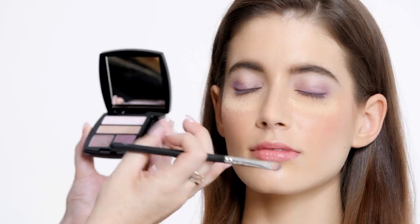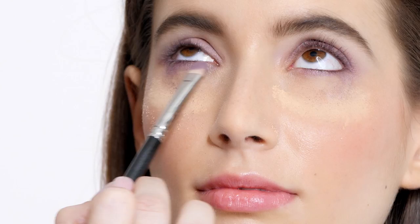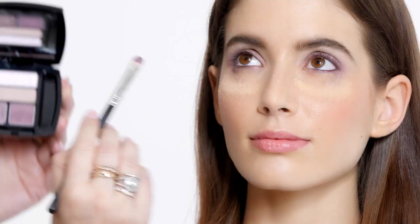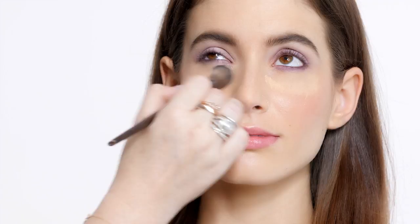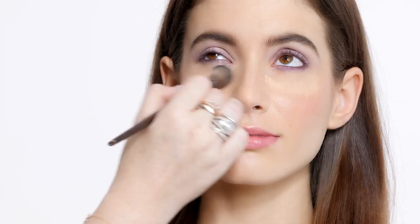I'm going to take the number four shade again and kind of wiggle it underneath her bottom lash line to smoke out this mauve-y color underneath the eye. Then I'm going to go back in with number one right in the center of the eye — it's going to really make the purples pop. I'm just going to wipe away all the translucent powder with a fluffy brush, and all of the eyeshadow fallout is just going to wipe right away. Now we have the base of the smokey eye done with the eye shadows.